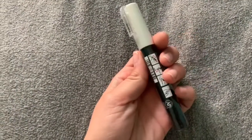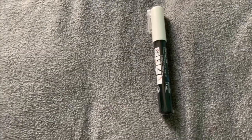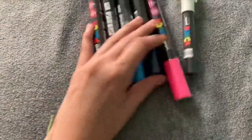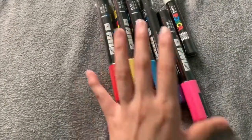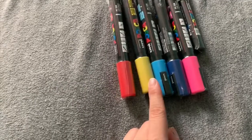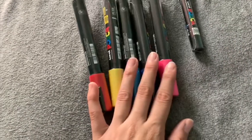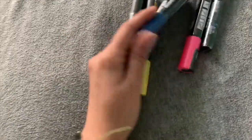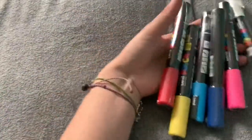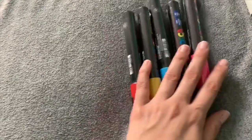Remember last time I bought a white Posca pen? I bought another one just in case because they're running low on Posca markers. I also bought these colored Posca pens — the ones everyone adores. I got pink, blue, light blue, yellow, and red. They didn't have many colors or sizes at the time, but thankfully they had all these. I've never tried Posca pens before so it's going to be fun!